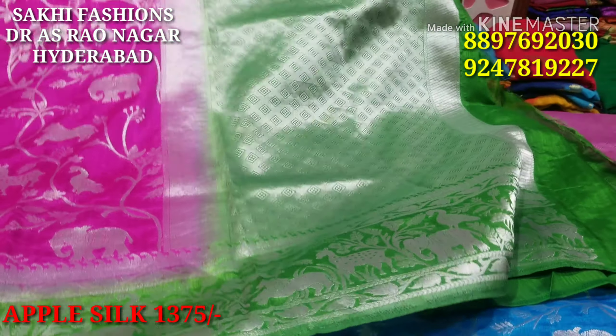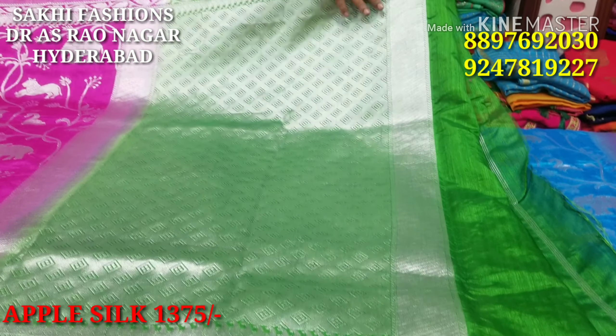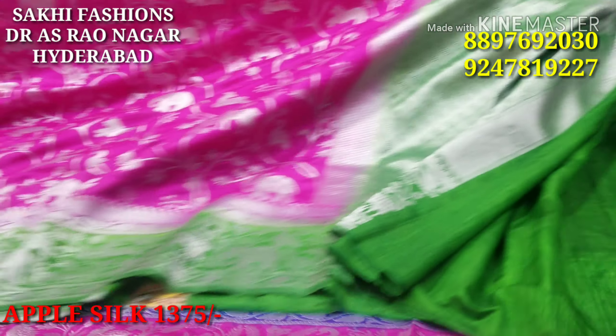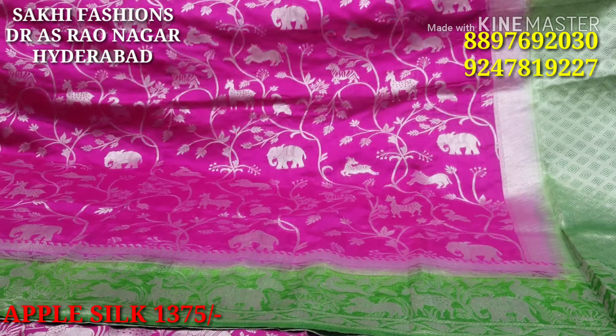We will highlight many features, and we have to make a 1-metre concept. We will also use a blouse concept — we will also use a plain blouse. We will also create a lightweight fabric. This saree costs 1375 rupees.